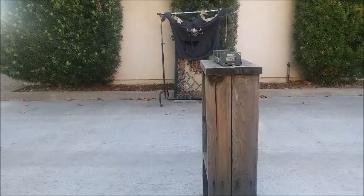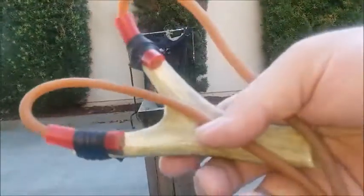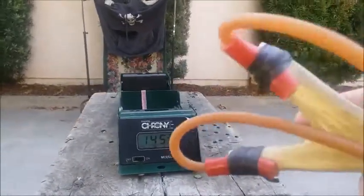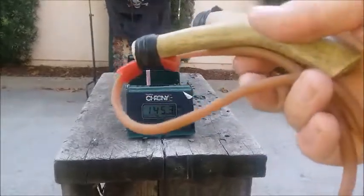Yesterday I think I got a high of 148 feet per second with this elastic, but I accidentally deleted the recording. So 145.3 — that's about 100 miles per hour with this classic rubber.